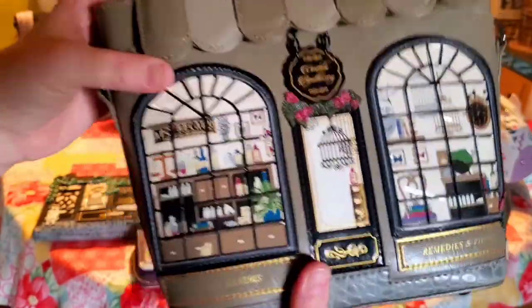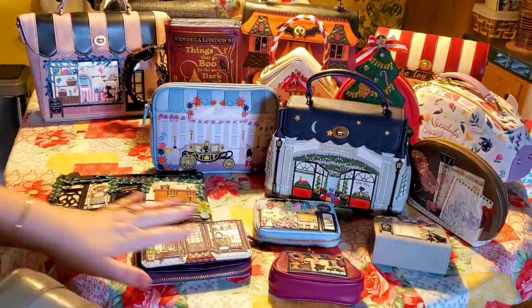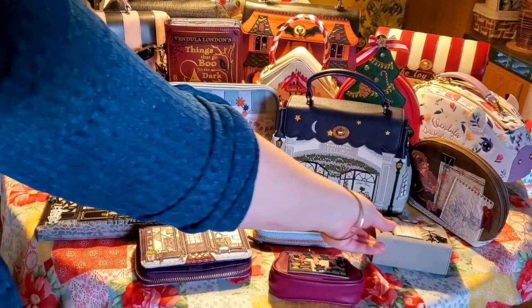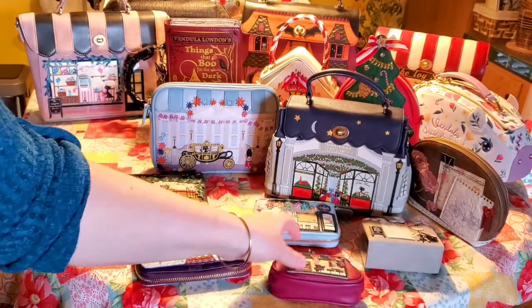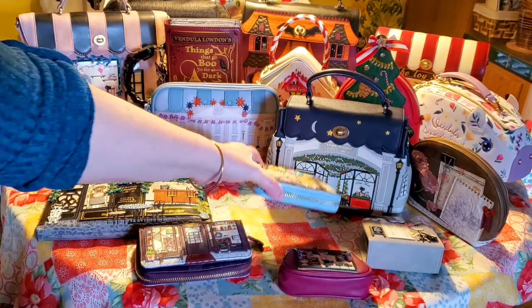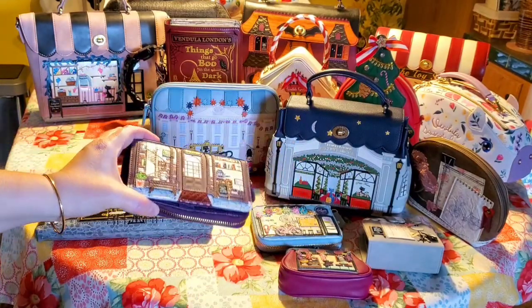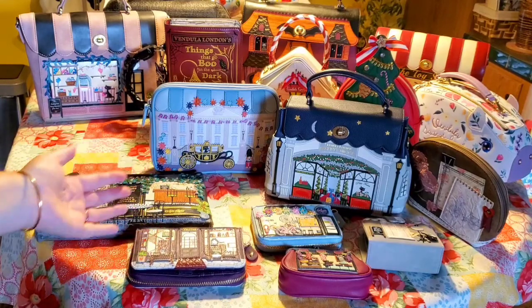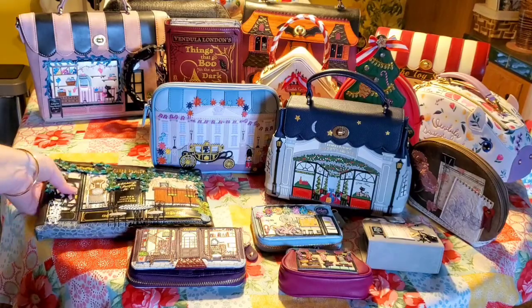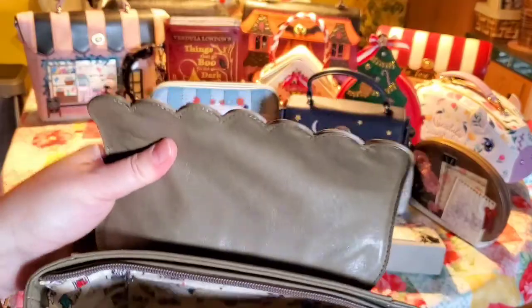I'm going to show you what fits in this size. We have here a selection of different size purses and wallets: the cosmetic pouch, the coin clippers, the coin purse, the small zip-around, and the medium zip-around. I don't have a large — they're just too big for me, so I never ordered any. These are your different sizes, and this is just a regular pouch.